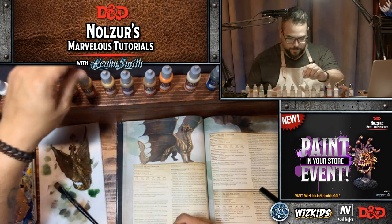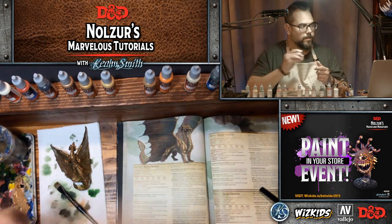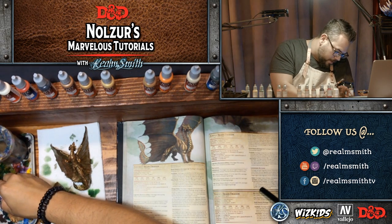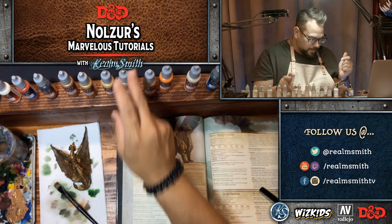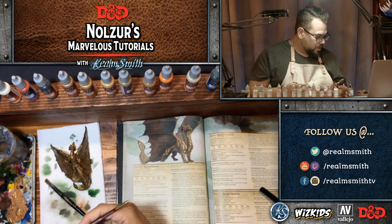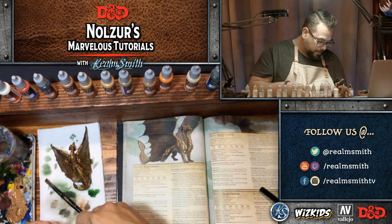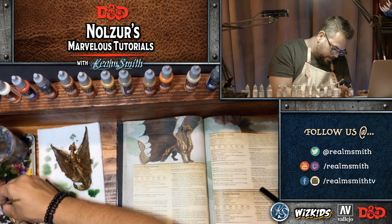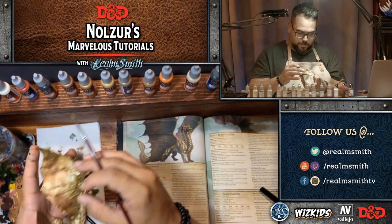I'm going to base coat the belly using Heavy Brown. These are the extra opaque colors from Vallejo — they're basically used as base coats that allow you to put down a solid base coat in one coat, which is really great. They adhere really nicely. I want this belly area to be solid.